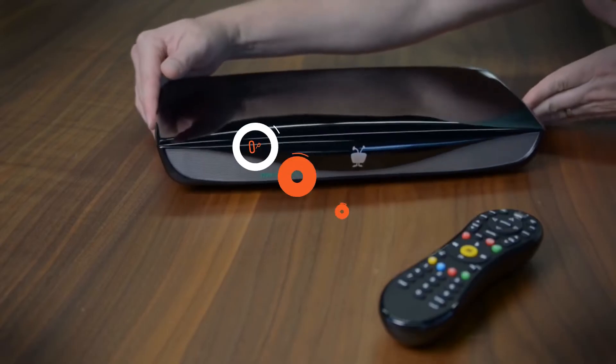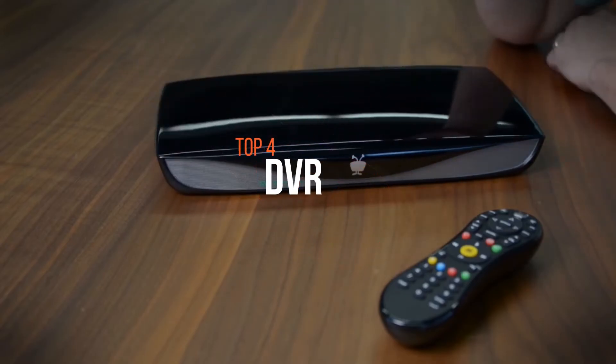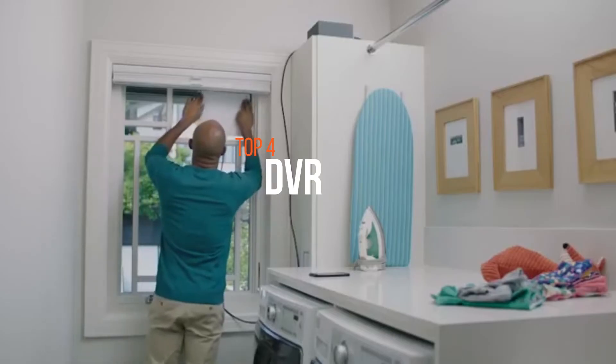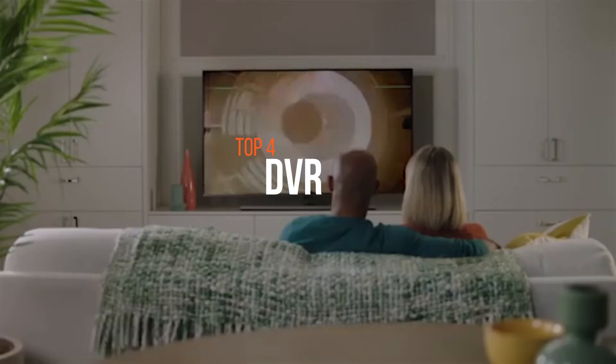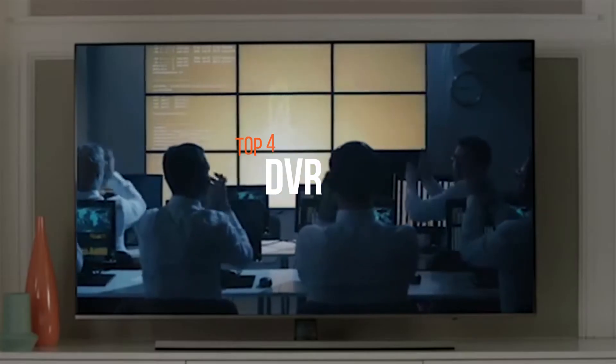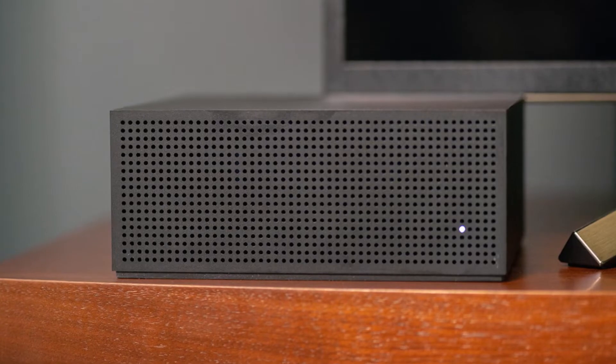A digital video recorder, or DVR, is an electronic device that records video in a digital format to a disk drive, USB flash drive, SD memory card, SSD, or other local or networked mass storage devices.